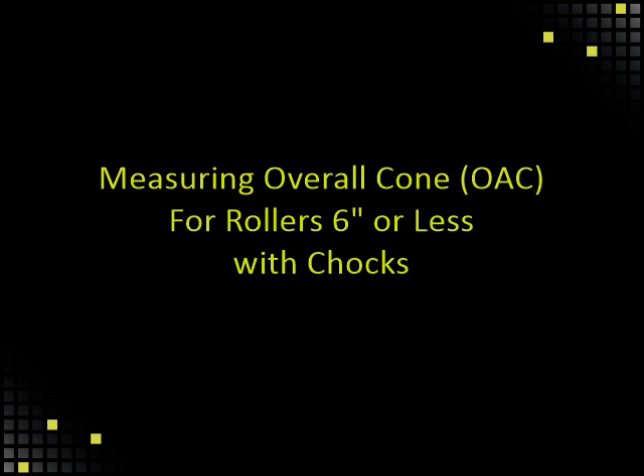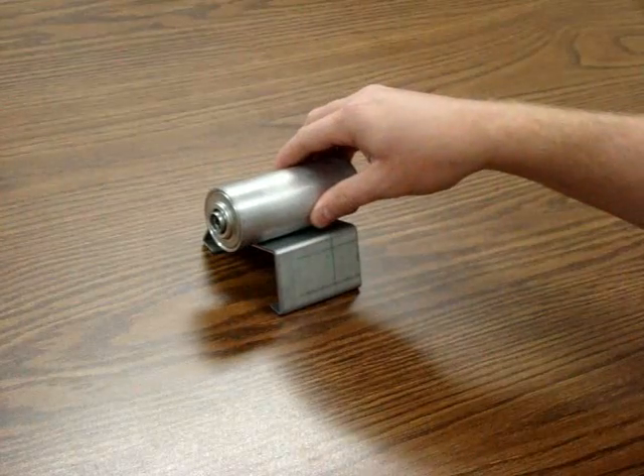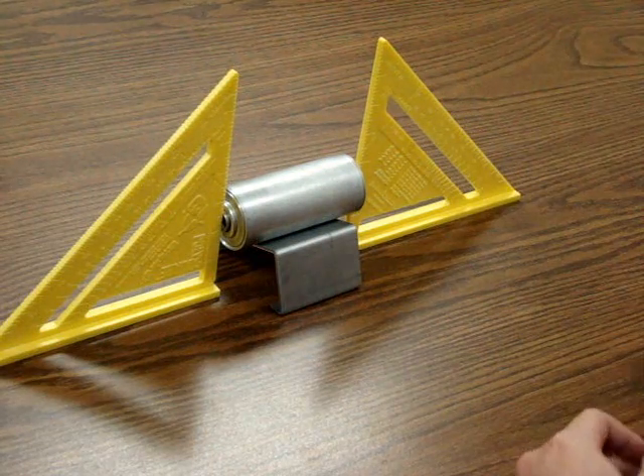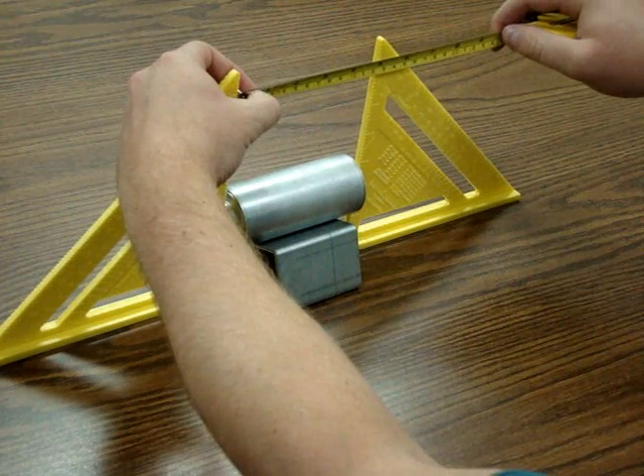Measuring overall cone for rollers six inches or less with chalks. Short rollers may only need one chalk. As with other rollers, place the angles flat against the outermost bearing extension on each end and measure between the two angles.